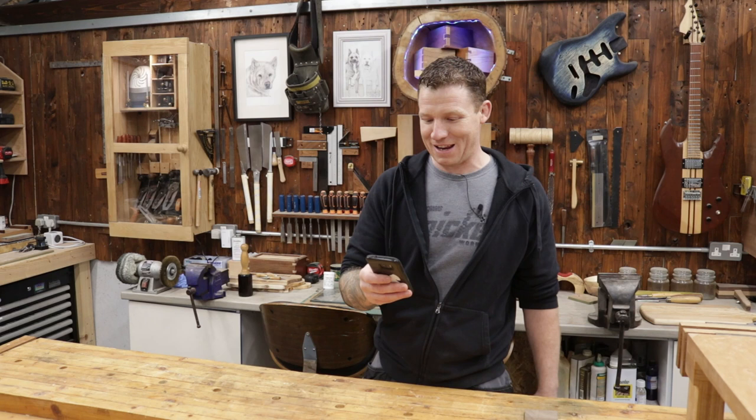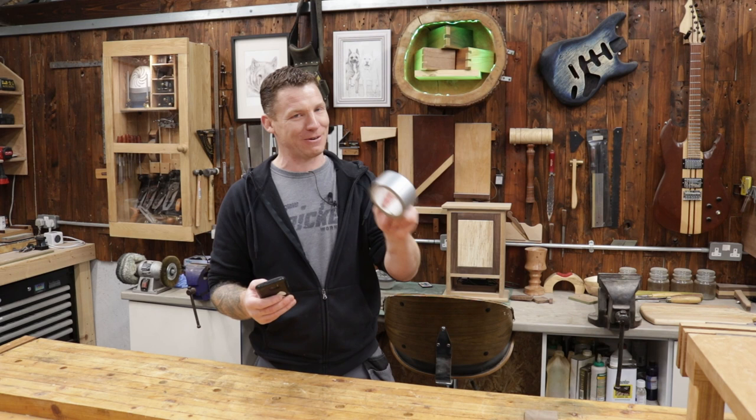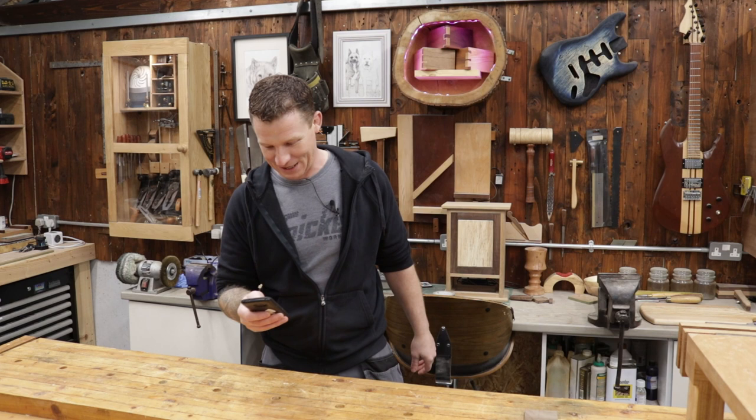Christopher Davis asks: do you believe duct tape fixes everything? I think you can fix just about anything with duct tape — yes is the answer. If you don't have duct tape in your workshop, you're not ready for anything. If they'd had duct tape on the Titanic it probably wouldn't have sunk. They probably could have wrapped Chernobyl in it and it would have been fine. Duct tape is fantastic and does so much.